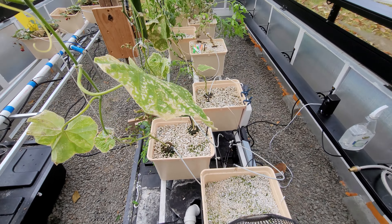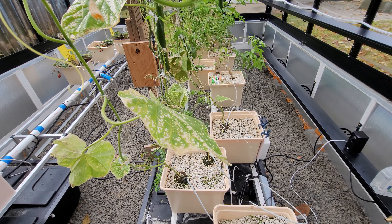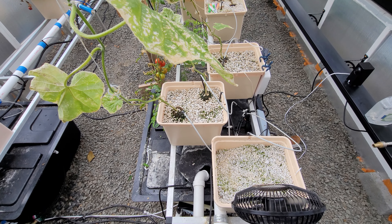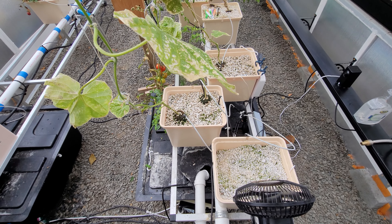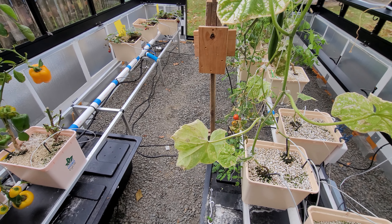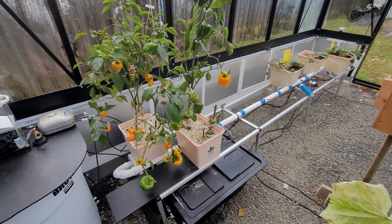This is December in the greenhouse and as you can see, things are not doing that well. There's tomatoes, peppers, cucumbers, but everything looks kind of rough — not that good.